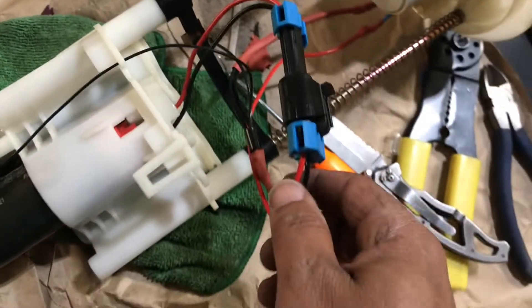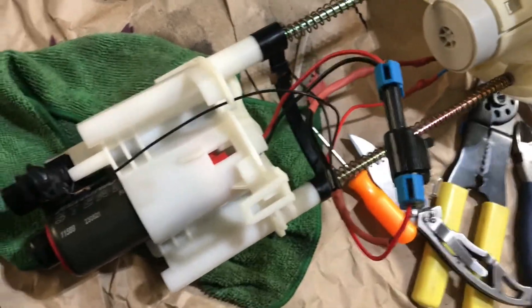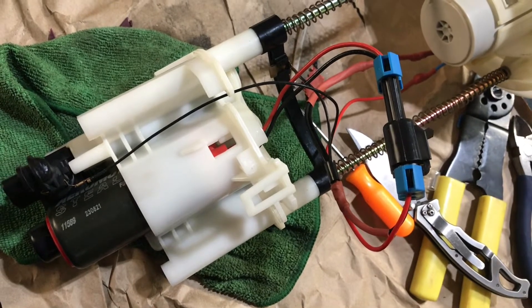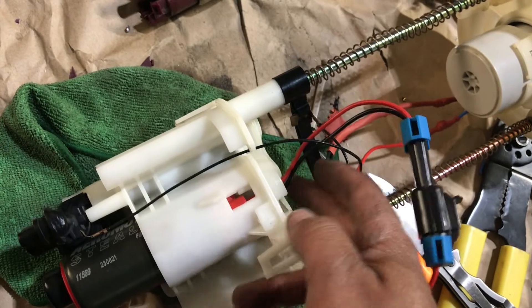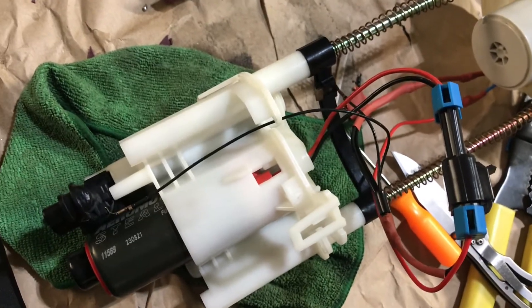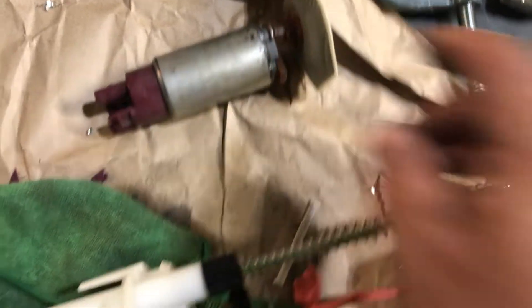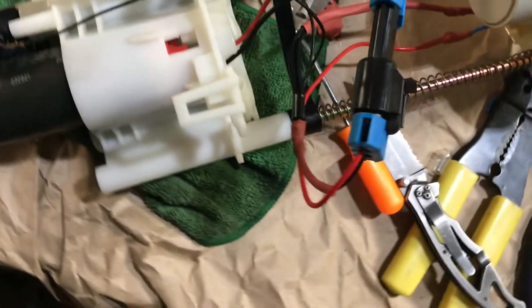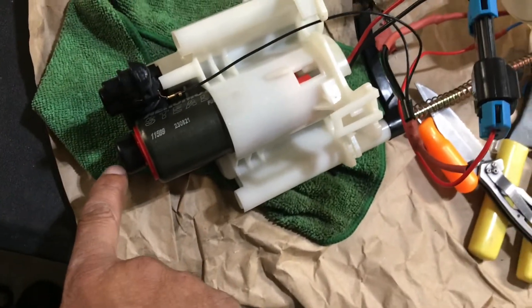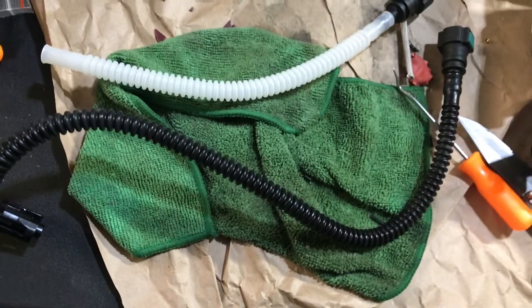Got the pump in, got it wired up and plugged up. The pump doesn't slide right in — it takes some force to get it to sit down in there properly, so it's not a direct slide-in like the stock pump. I still have to put the filter on the end and hook everything else back up, then I'll be ready to put it back in the bucket.